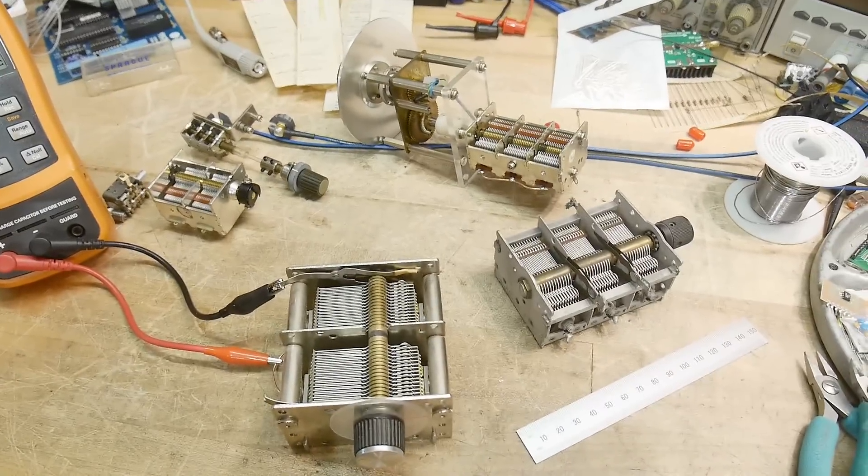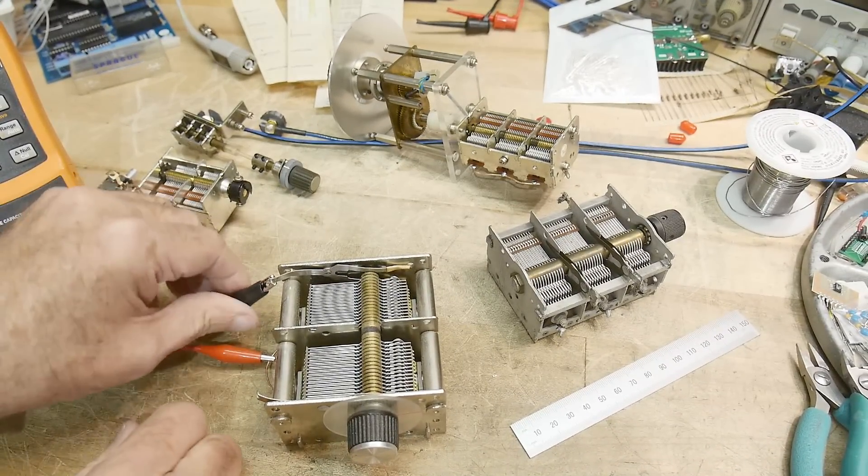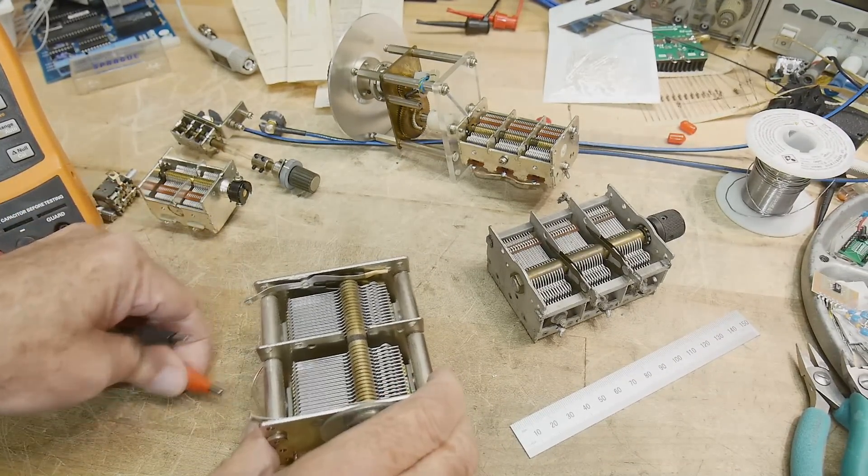That was the game today — guess the capacitor. Comment below how you did.